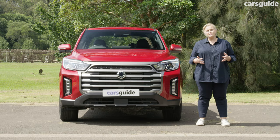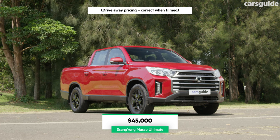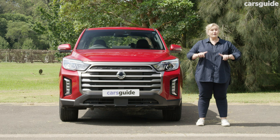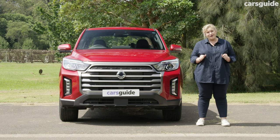The facelift sees the Musso gain a mid-spec variant, bringing the lineup to a total of three grades. Our test vehicle is the flagship Ultimate, which is priced from $45,000 drive away, making it one of the most affordable 4x4 dual-cab utes on the market. However, our test vehicle does have a few option packs and accessories which boost the overall price.